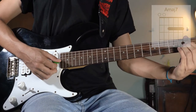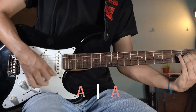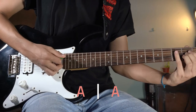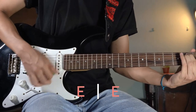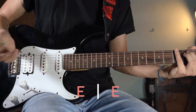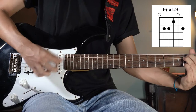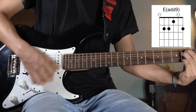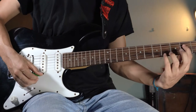After that, you are going to play A two times. One, two. And after that, you're going to play E two times. You can play E with your pinky finger as well. So that's the first part of the intro. Let's hear it.